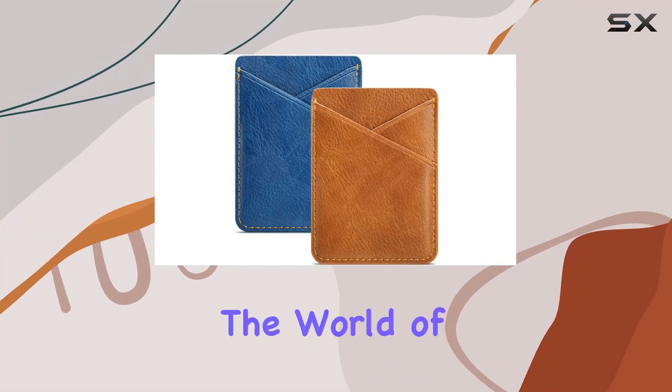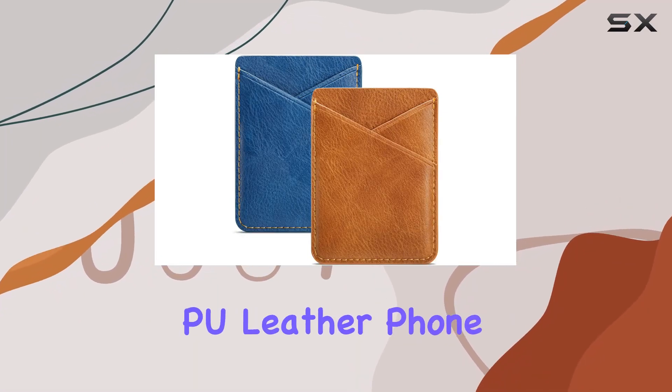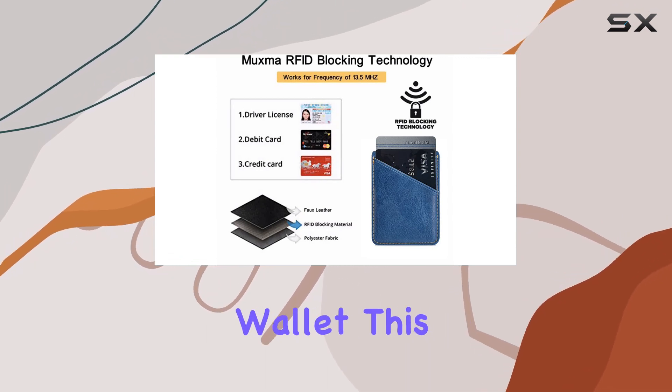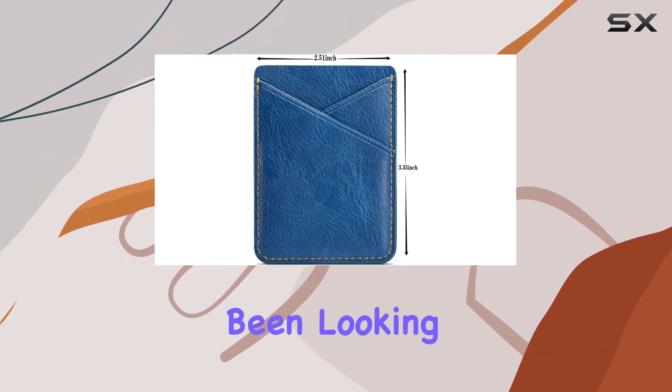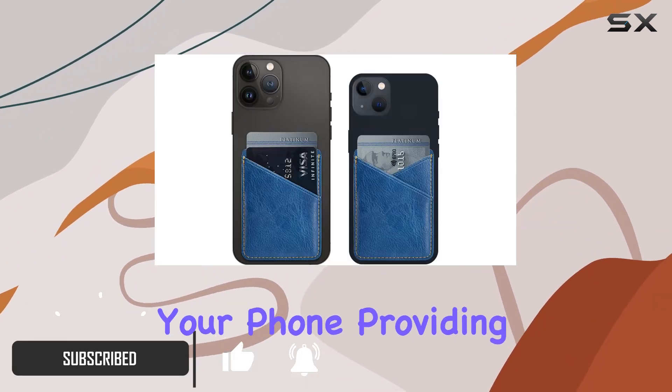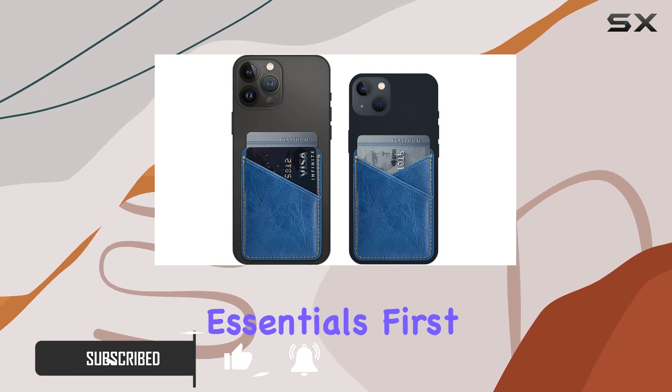Today, we're diving into the world of phone accessories with this glitter PU leather phone card holder. If you're tired of carrying around a bulky wallet, this might be the solution you've been looking for. The card holder is designed to stick on the back of your phone, providing a convenient pocket for your essentials.